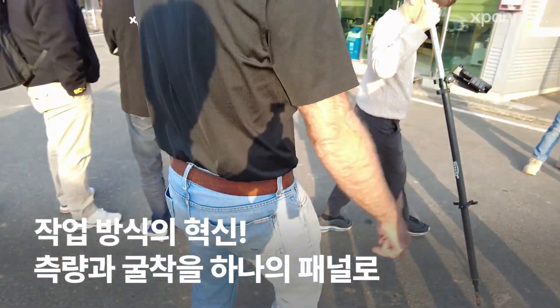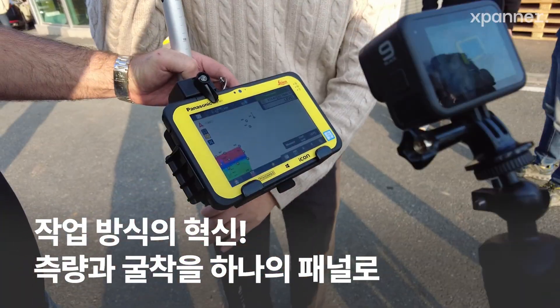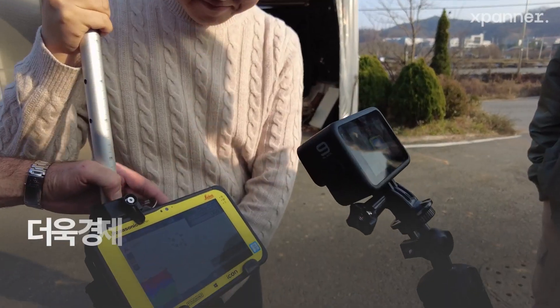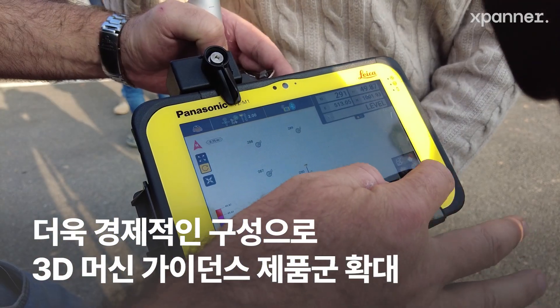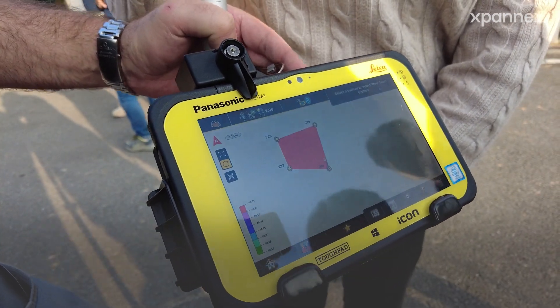Let's measure just the one over here. Let's do a square here. Measure. Measure another one. Measure. So we measured four points, right? And then tick. New surface. Done.